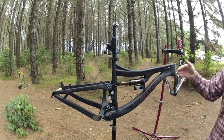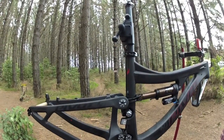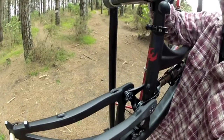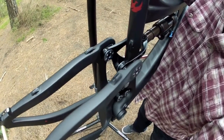It features a new Clevis Link from us and a newly designed DW Link, but more importantly it's an awesome Enduro bike. One of the new features on the Mach 6 is this new Clevis and shock mount.